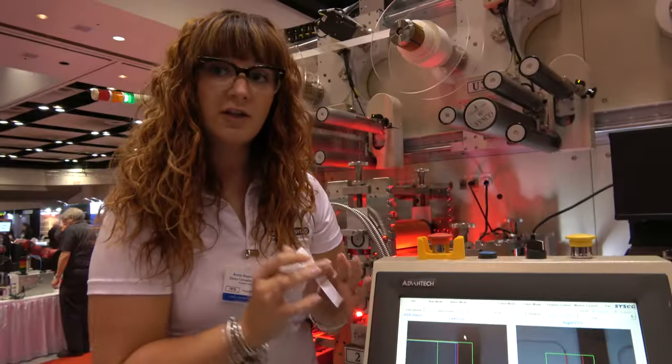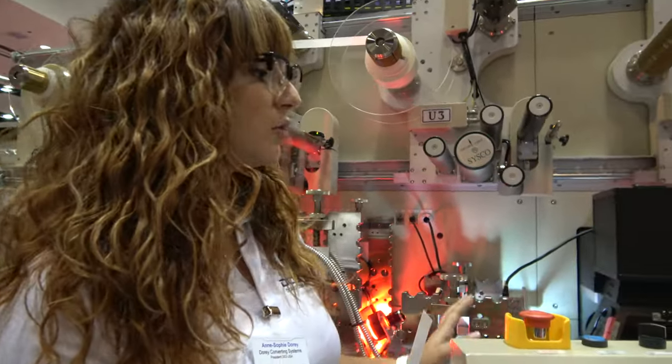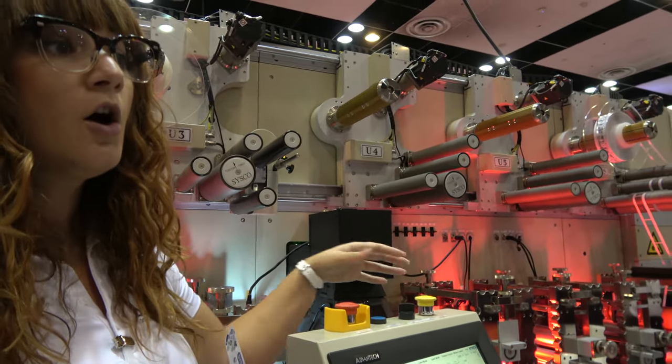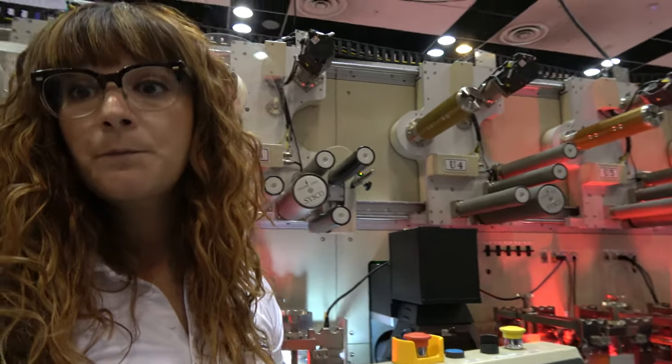We do have customers — Cisco has sold almost 400 of those machines throughout the world, actually bigger ones too. This is a seven-station machine; we have five, seven, ten, or even up to twenty stations depending on the customer's application and process.